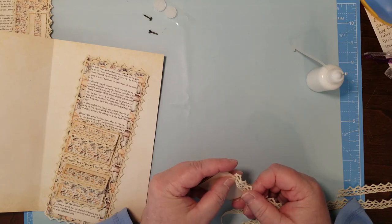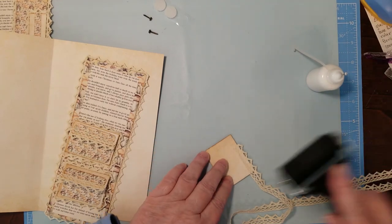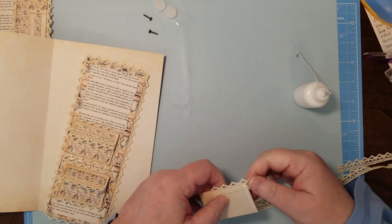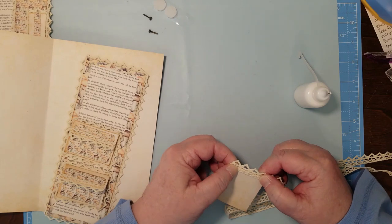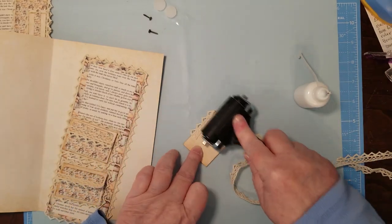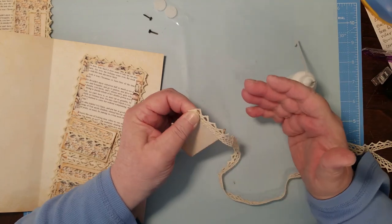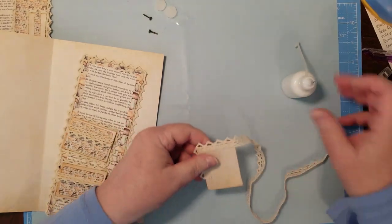These journals a whole lot of times become a keepsake type thing — something that somebody keeps for an age and a day. So if you can do some little something like this that just makes them extra special, why not? If somebody gives it as a gift or somebody buys it for themselves to put some special memories in, you've built it to be strong, sturdy, and pretty. Nothing wrong with that.